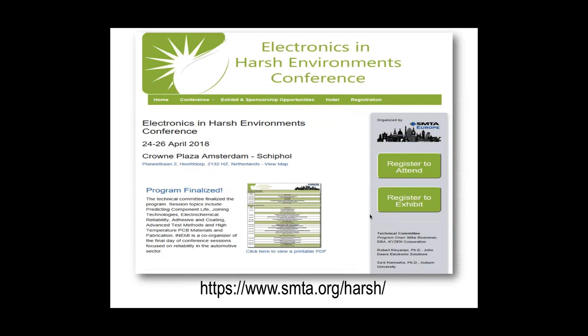The Electronics Harsh Environment Conference runs 24th to 26th April at the Client Plaza Amsterdam, Schiphol Hall. Schiphol is the main international airport in Amsterdam — very easy and cost-effective to get to from most airports around the world. We got very good comments from people who traveled last year, who said it was easy to get there and not expensive to fly. Obviously, the earlier you book your flights, the cheaper everything is going to be.